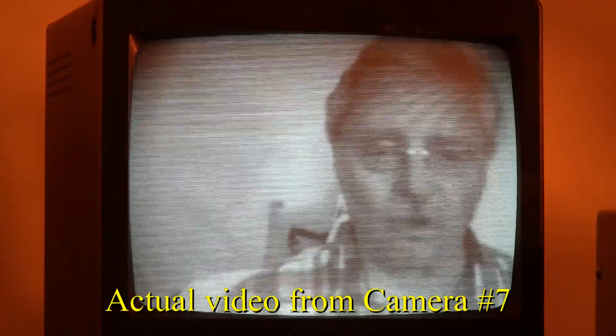The first time we tested serial number seven, we had no image. It was detecting a signal and had all the symptoms of vertical scan failure. So the first stage was to replace all of the electrolytic capacitors in that camera, which I did. I then reassembled the camera and began testing.